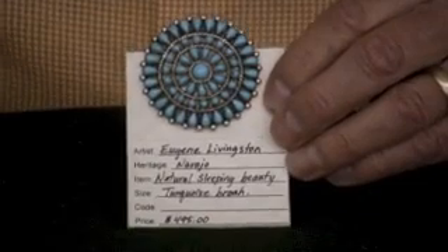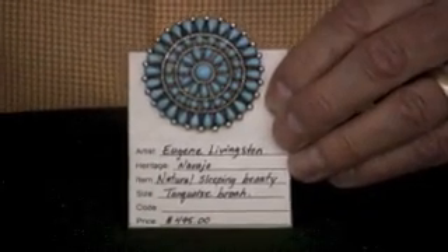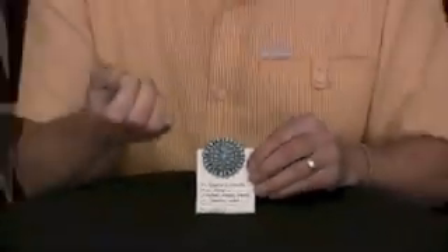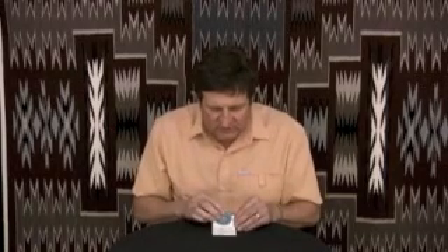We got him some of the Sleeping Beauty turquoise, which comes in veins, and he cuts that into little squares and then mounts them on a dop stick, which basically has dop wax, and he attaches the piece of turquoise to it. Then you can actually work that on the grinding wheel. He cuts all these stones individually and then sets them in sterling silver. We have him use really heavy silver, so this has really good weight and durability to it.